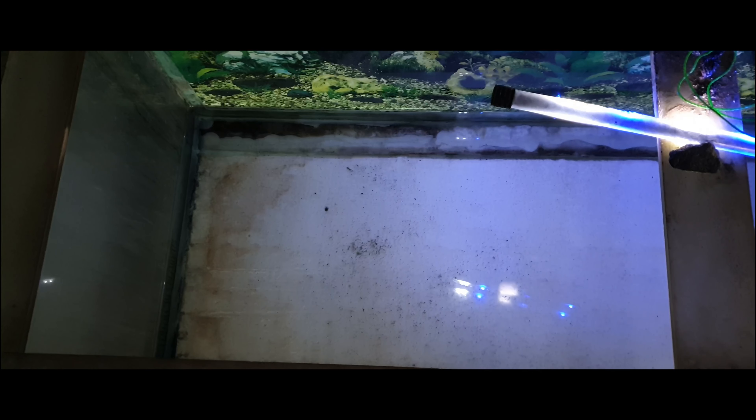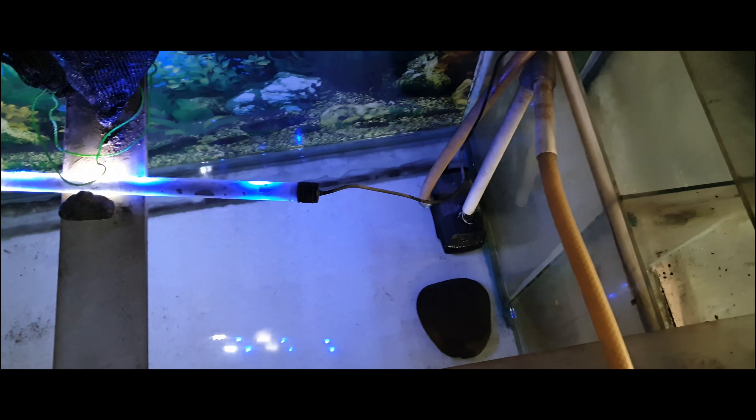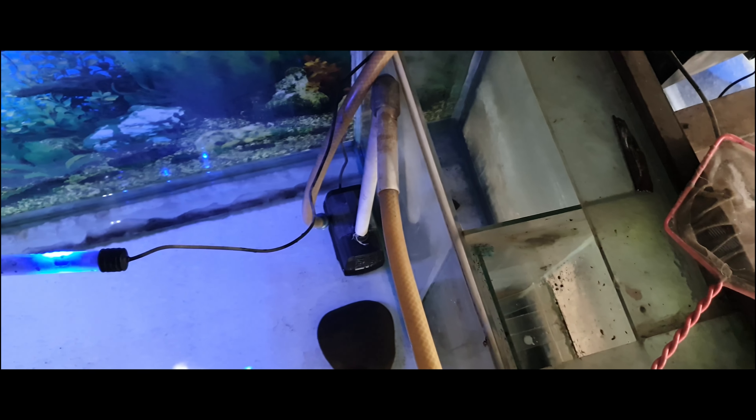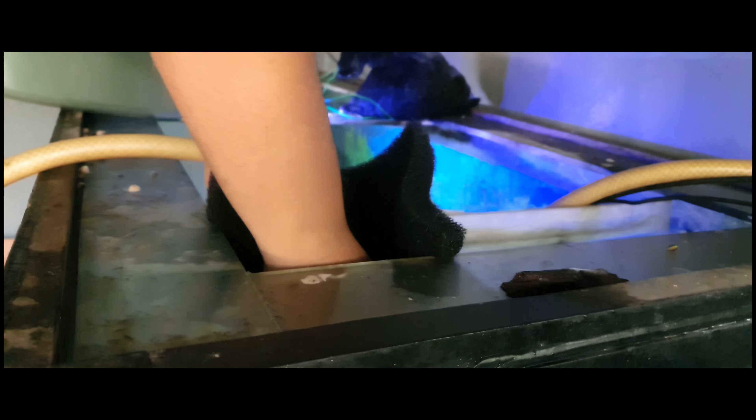And this is the aquarium after the water change. After I do the water change, I put the filter media back into the filter chamber before I fill the aquarium.